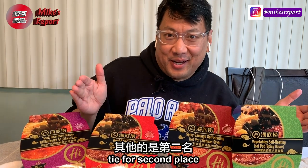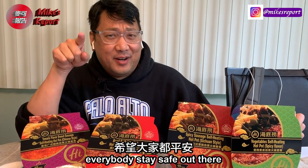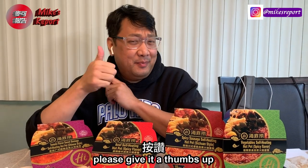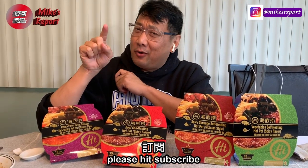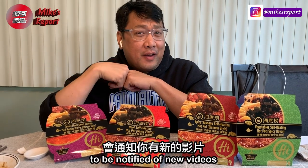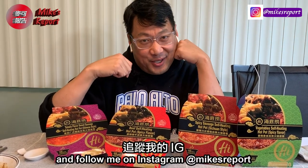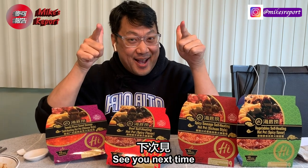First place! Everybody stay safe out there. Thanks for watching — if you like this video, give it a thumbs up, subscribe, hit the bell to be notified of new videos, and you can follow me on Instagram. See you next time.